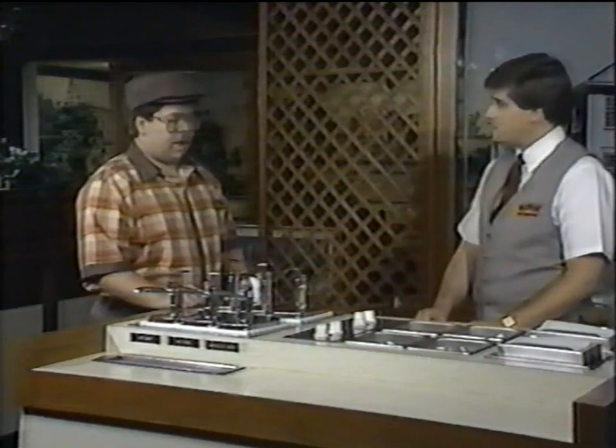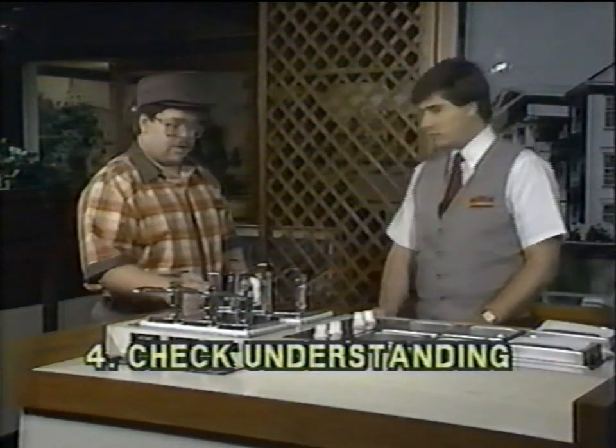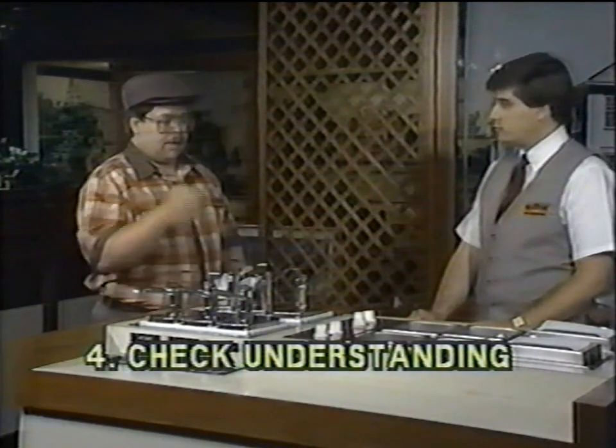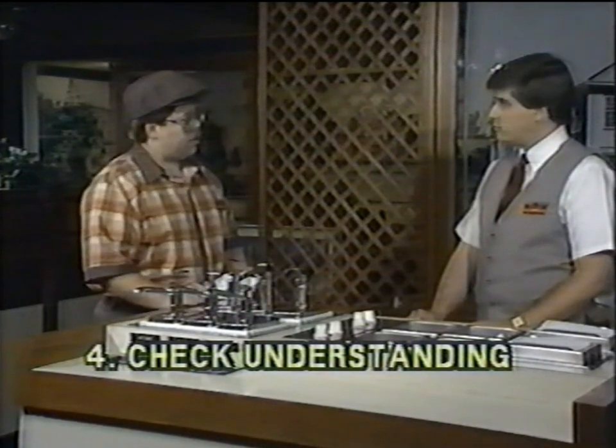Got any other questions? I think I got it. Okay, why don't you repeat back to me what you're going to do? So I'm going to check the sauces, make sure I've got enough condiments in each one of the pumps. I'm going to check the ice level, make sure the ice is touching the bottom of the condiment pump. I'm going to stock up pepper and salt packets. I'm going to go back and get souffle cups and napkins and stock them up also.